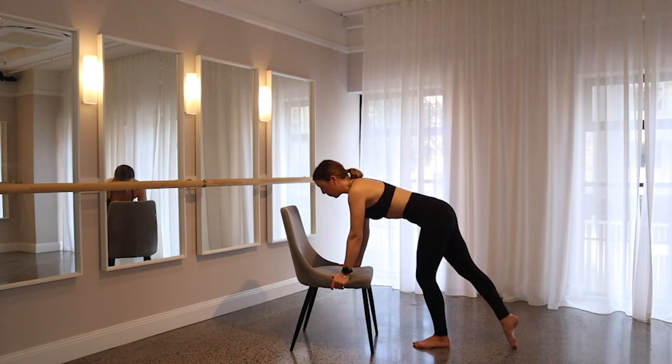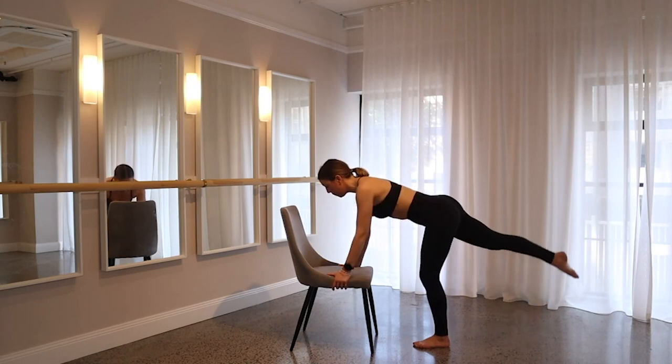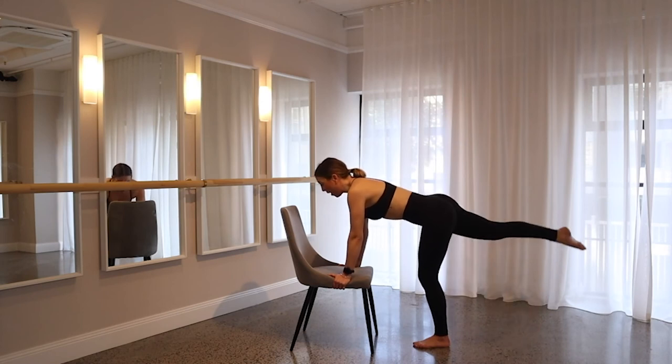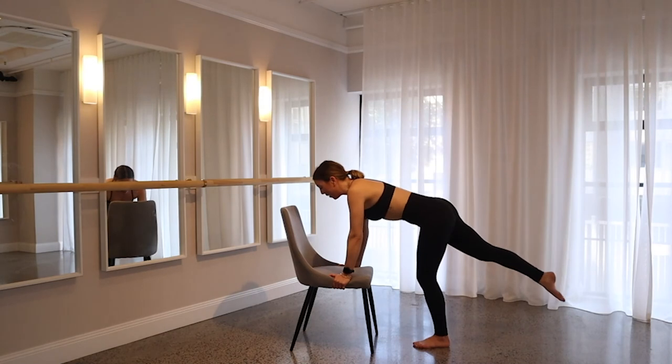Go for another eight, seven, six. If you're feeling this in your left leg, that is completely normal — it is your supporting leg. You may be feeling it in that left butt cheek too. Let's go for another two. On one, hold up — give me those eight pulses: eight, seven, six, five, four, three, two, one.